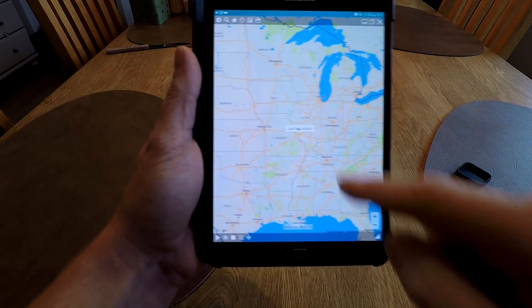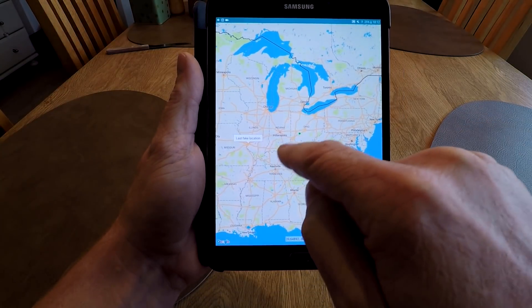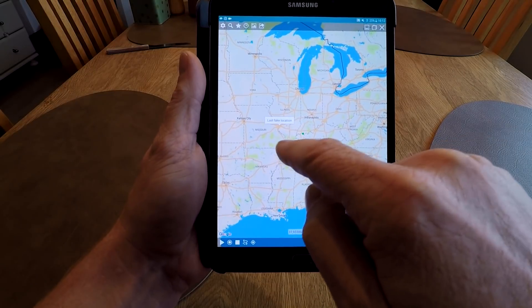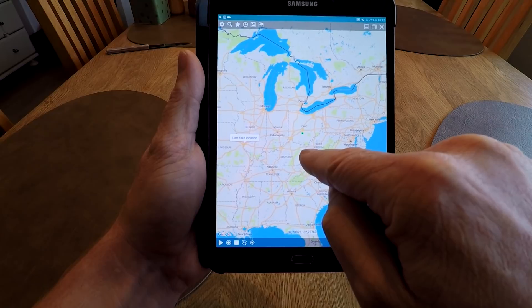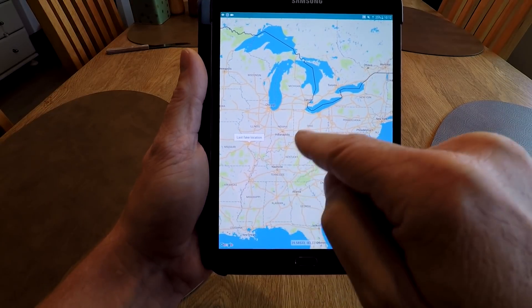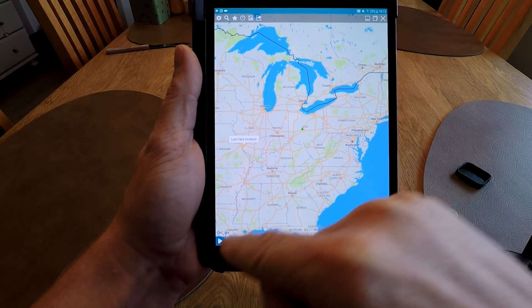Press it and then you choose a location anywhere you like. Let's use a fake location - Ohio or something like that. Then you press play.